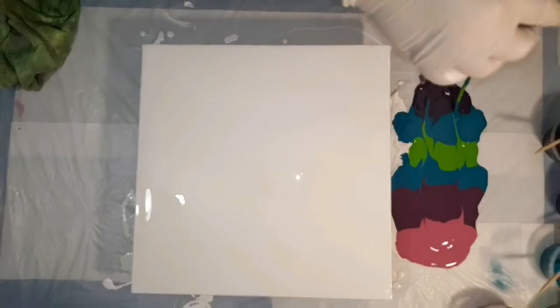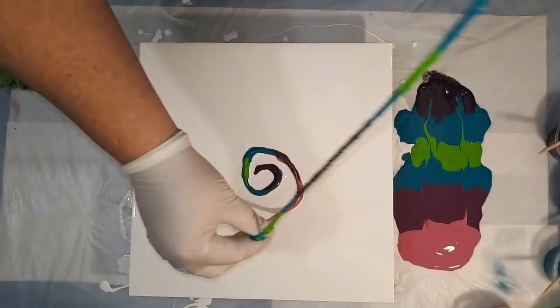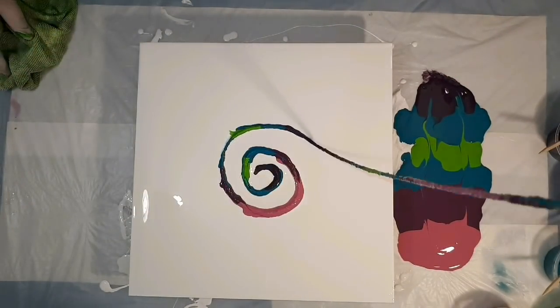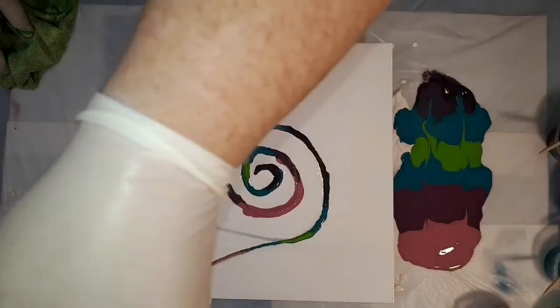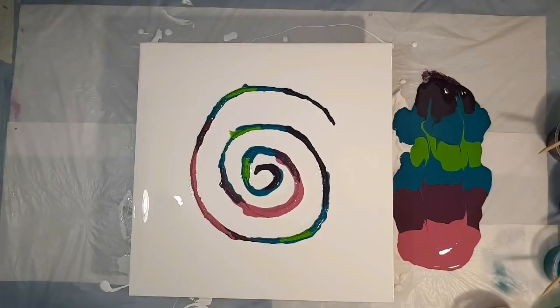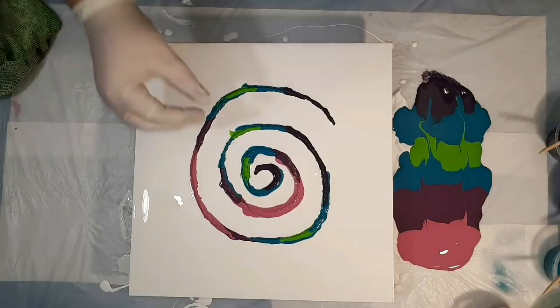Pull it straight up out of the paint and down in a spiral. You can already see in that middle section that the paint is spreading onto the white and looking very soft and pretty.